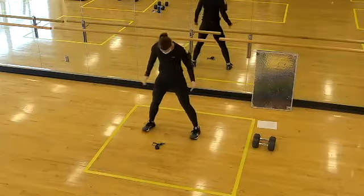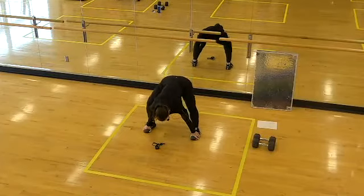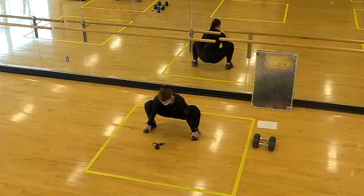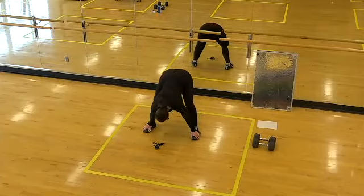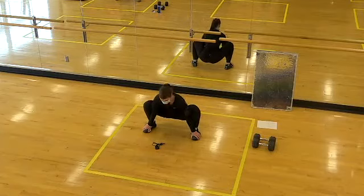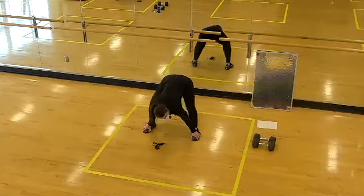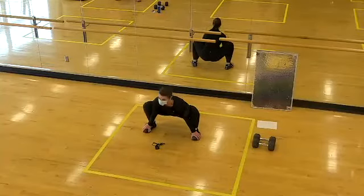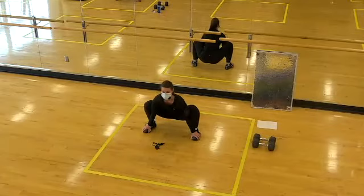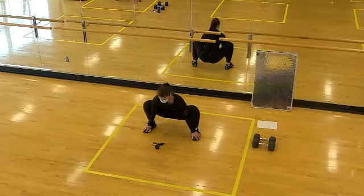Now widen the stance — we're going to hinge at the hips and grab the toes, taking these into bootstrappers. Sit the hips low with your hands on your feet; elbows will be inside the knees. Then exhale the hips high for a hamstring stretch, and sink back down again. Work through these two ranges of motion at your own pace. Heels are glued to the floor — if heels have left the floor, take the feet wider. Keep the hands as close to the feet as possible.